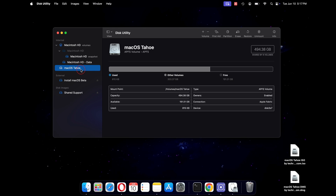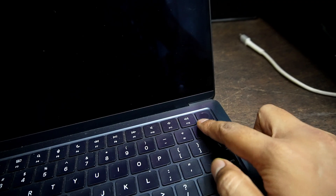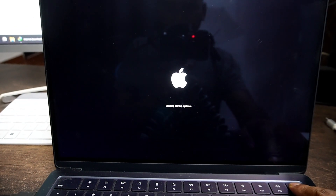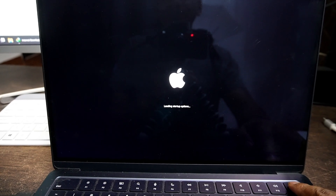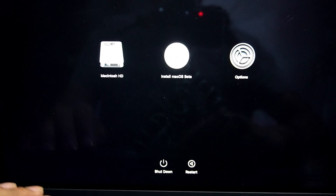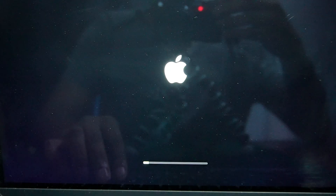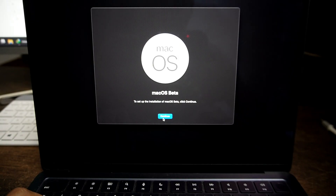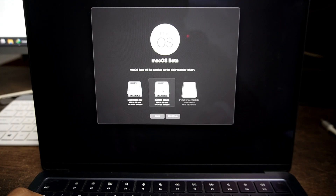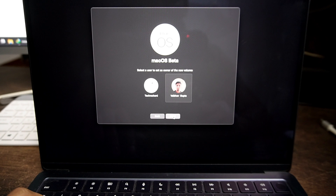Once everything is ready, restart your Mac. To clean install macOS Tahoe, we need to get into the boot menu. Press and hold the power button — if you are using an Intel Mac, press and hold the Options key instead. Once you see Loading Startup Options, you can release the key. Click on Install macOS Beta to proceed with the installation. Since we currently have the beta version, you will see Install macOS Beta; once the public version is released, you will see Install macOS Tahoe. Click on it, wait for the installation page, click Continue, and agree to the terms and conditions. Select the volume we created — macOS Tahoe — and click Continue. Then select your user account to set as admin of this volume and click Install.